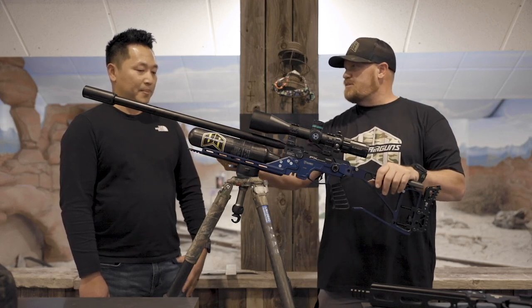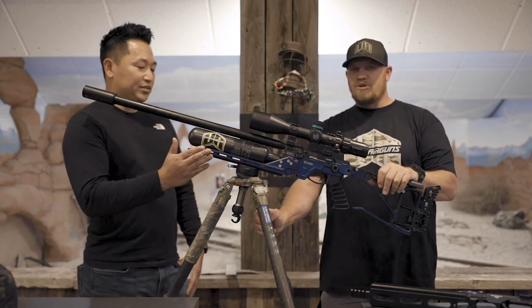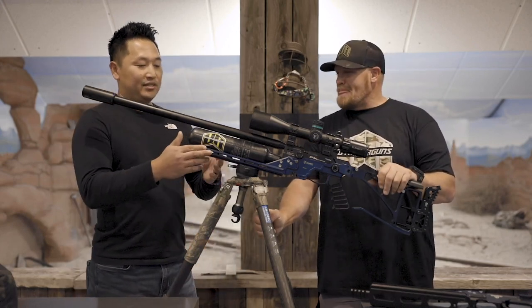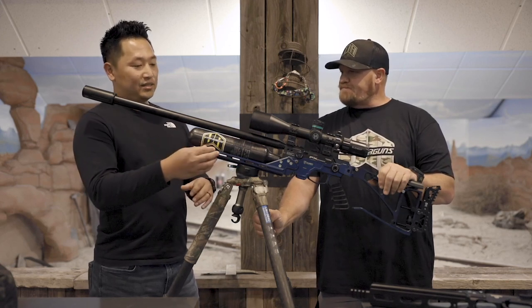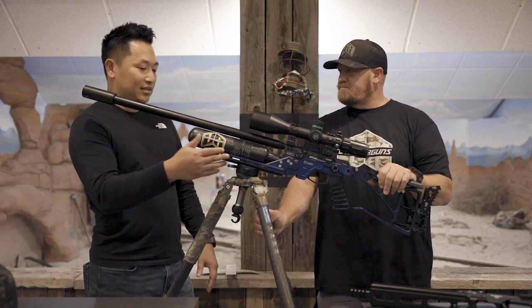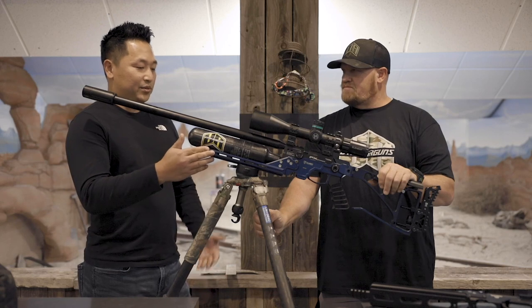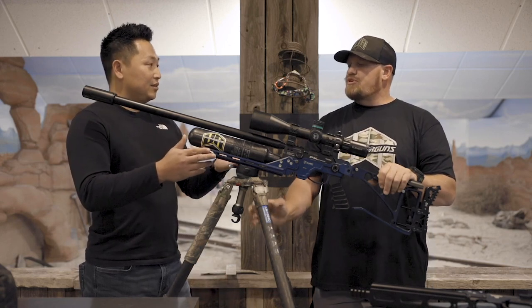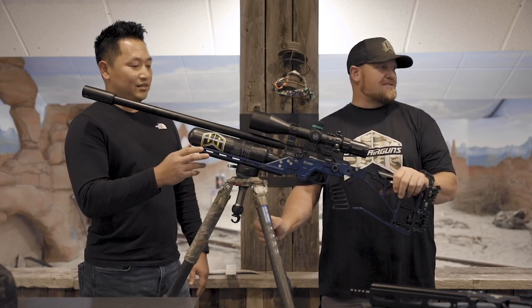Let's talk about the T-slots a little bit. The key reason we put that there is for guys who do laser and night vision shooting — they can attach accessories like flashlight attachments in these M-Lock or T-slots. So you can use M-Lock or T-slots? Yep. Freaking awesome — universal.